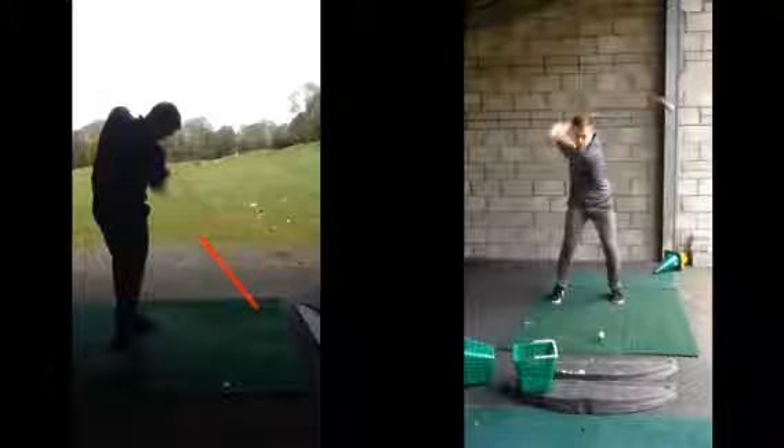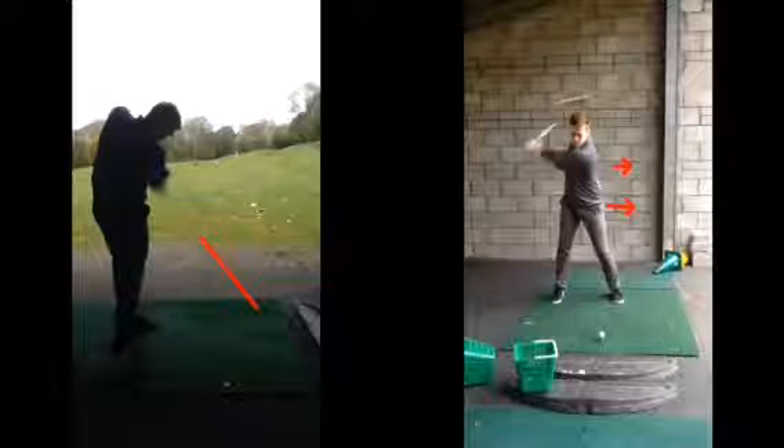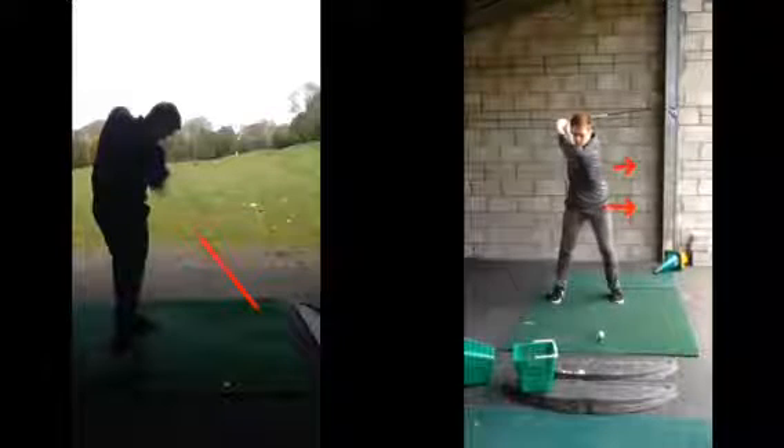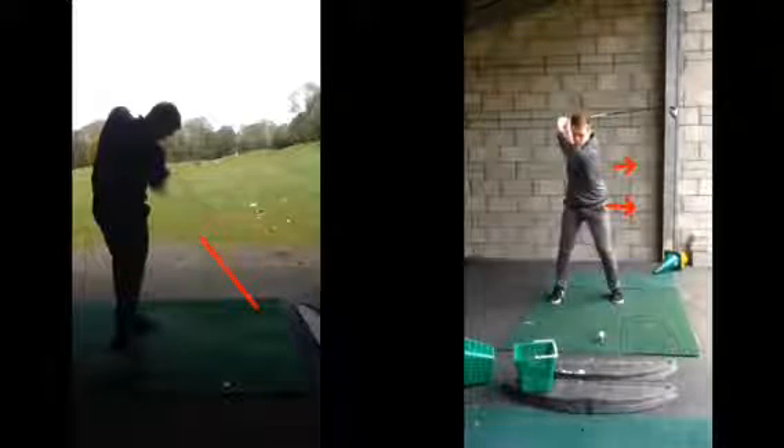One way to combat that is to get the hips obviously moving this way towards the target, as we did in this case. The first movement now is from the ground up — hips moving, clearing and rotating. Arms then just dropping and almost dragging behind the body as the body's now clearing, and the club now coming back into impact.